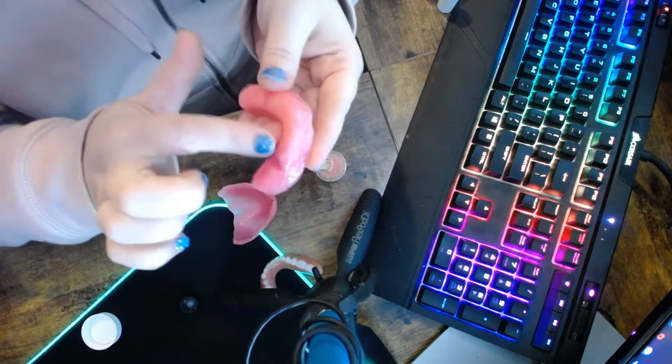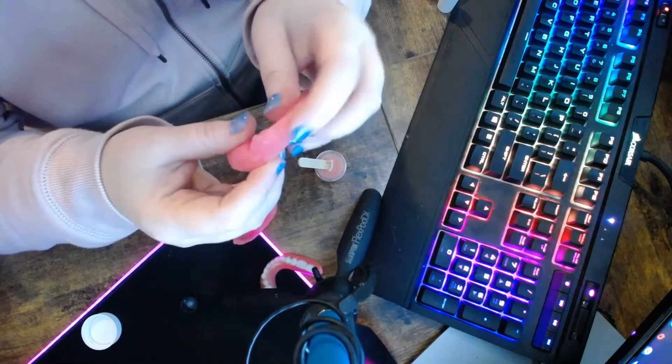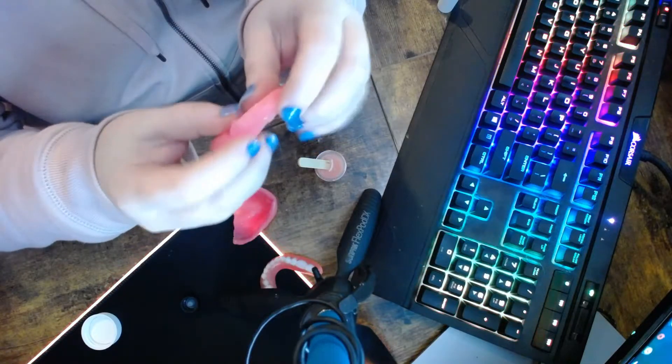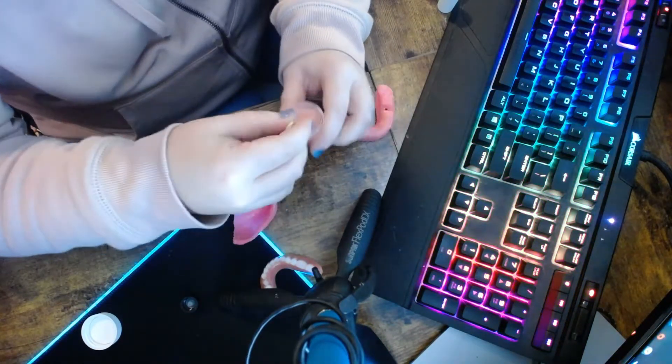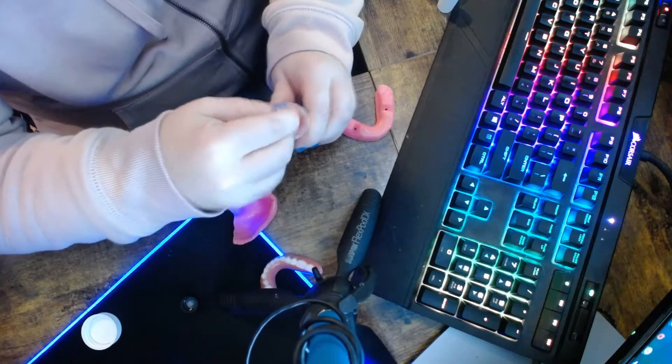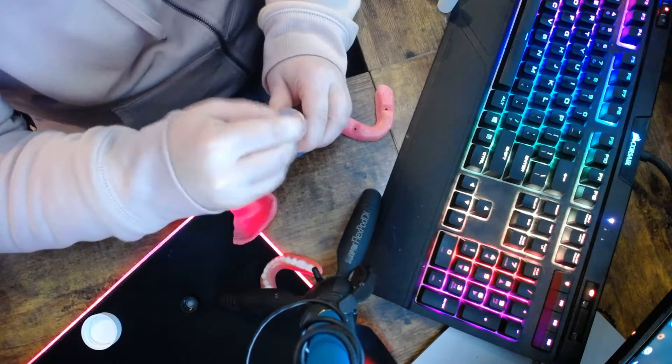Now, if this had been too tall, I could have shaved some off the top of it. Since it was too far forward, I did cut some off the front right here. It's still a little too much for me — and my ProSoft's starting to set up.